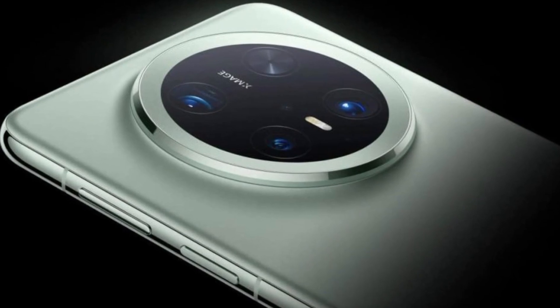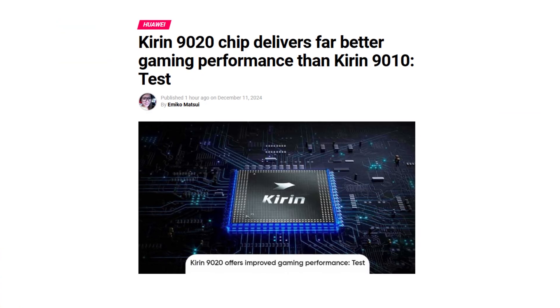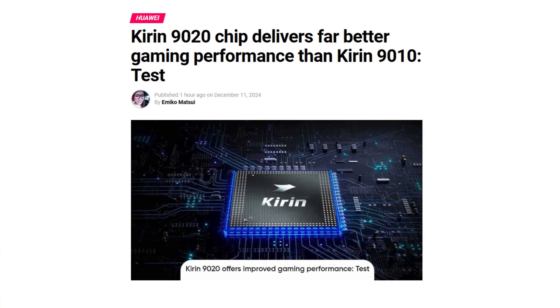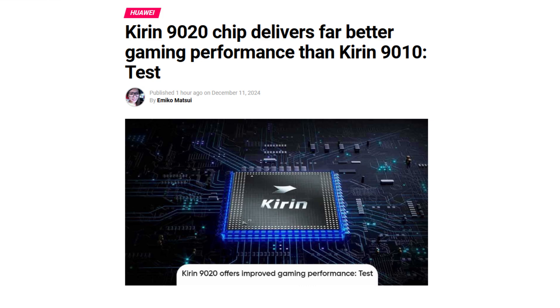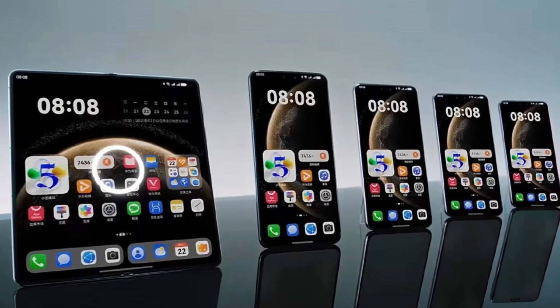Today, we've got some exciting news for all you gaming and tech enthusiasts. We're diving into the Kirin 9020 chipset and its gaming performance, comparing it to the Kirin 9010. Huawei's latest chip promises a significant leap, but how much better is it really? Let's find out.